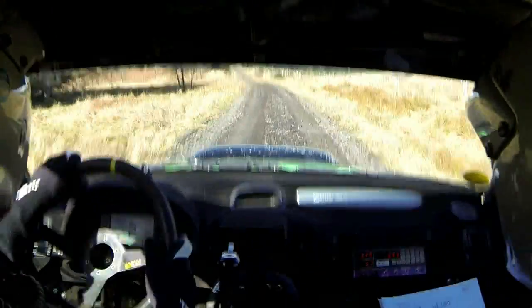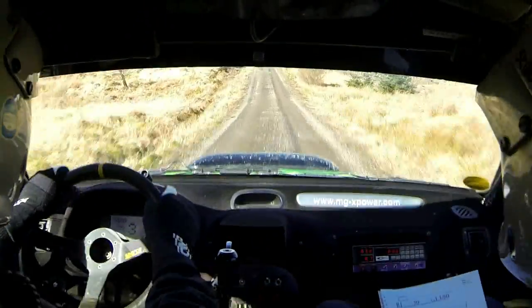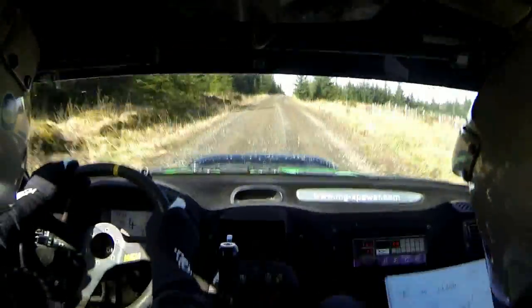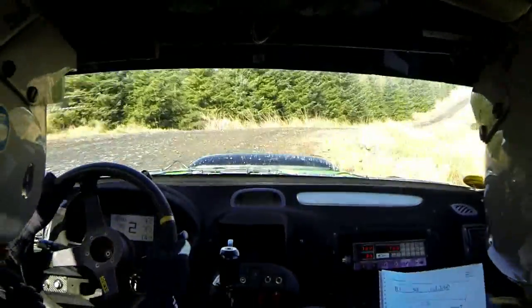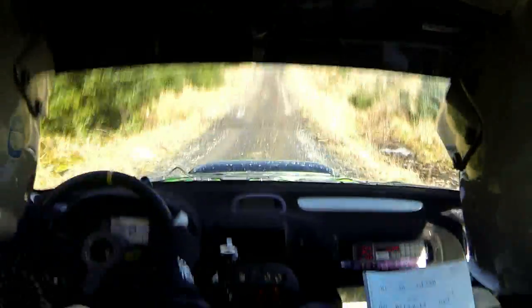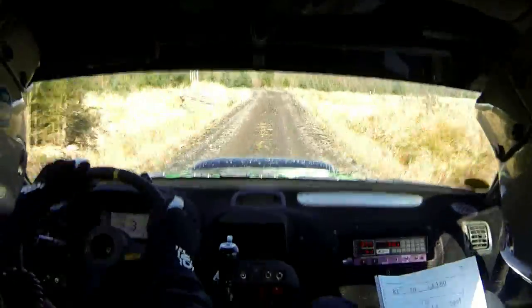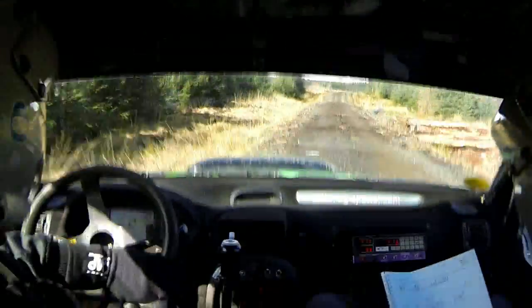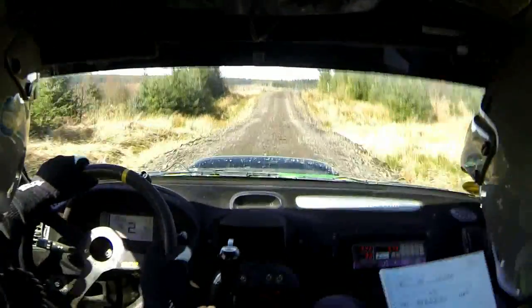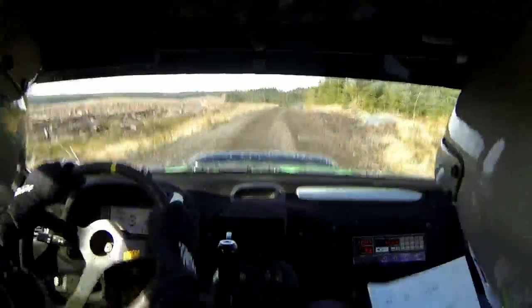200 uphill. Deceptive right 8, over crest. No cut. 130. Left 7 in. 100. Right 1. 100.